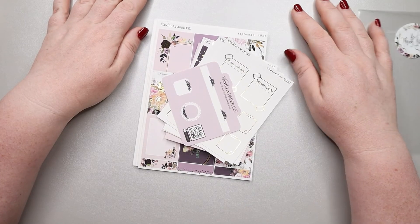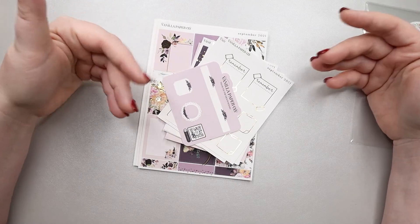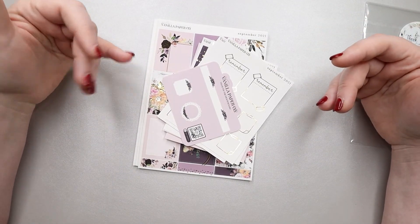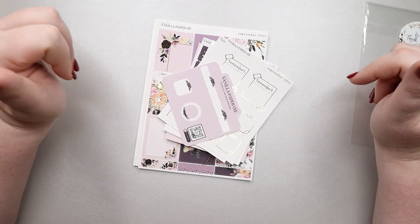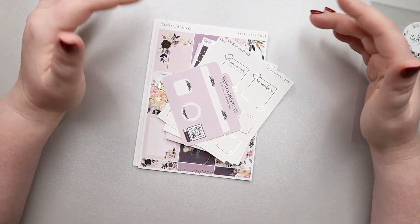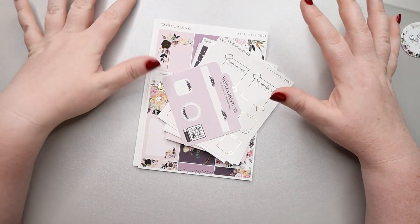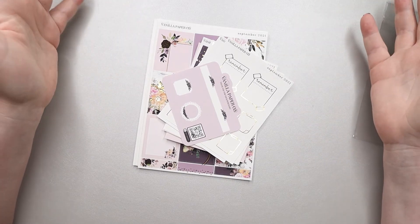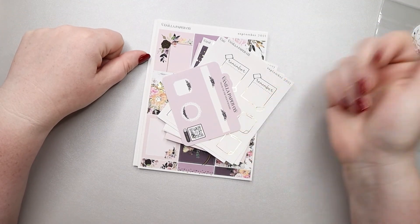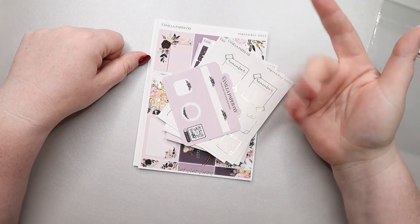Alright guys, that's all I have for today. I hope this was helpful to you in deciding if Vanilla Paper Co. is a shop that's going to work for you. I'm in no way associated with them — I just happen to like stickers and wanted to try them out and see what I thought. I like certain things about the company and other things I think they could do better, but we all can. I hope that was helpful. If you liked this video, go ahead and give me a thumbs up and don't forget to hit that subscribe button. Until next time, I'll see you guys real soon.